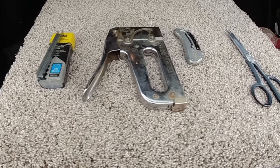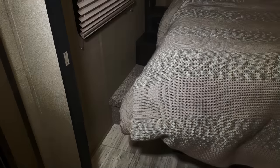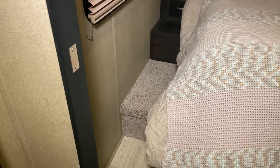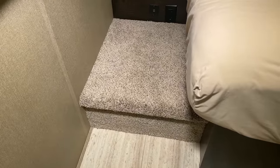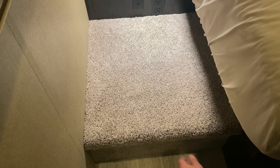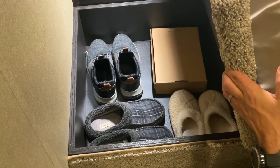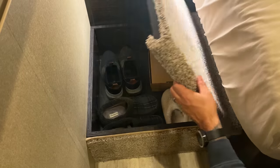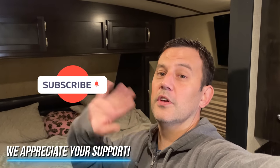I decided to carpet the entire box using 10-millimeter staples, and here is the finished product. If you enjoyed the video, hit that like button down below, and if you want to see more RV-related videos, we hope you consider subscribing. Thanks for watching, guys. Happy camping.